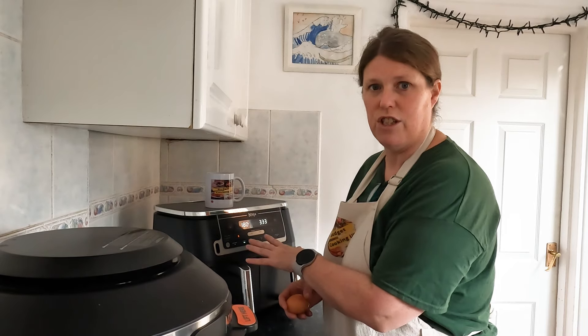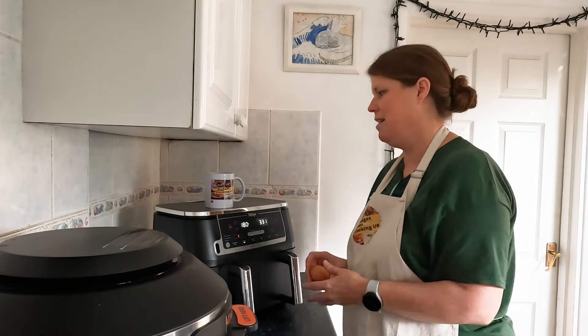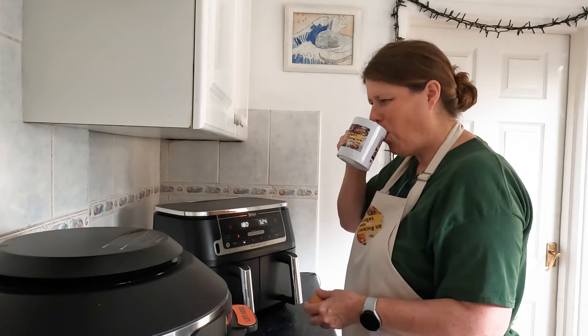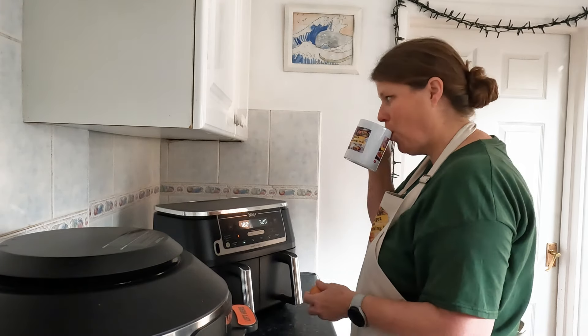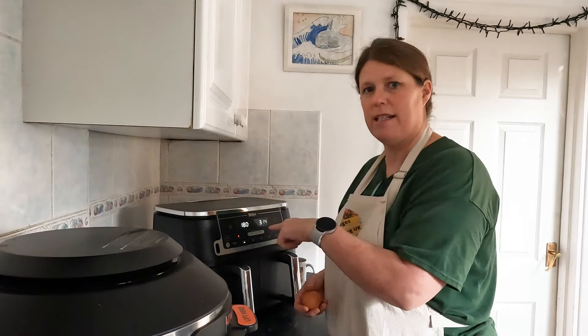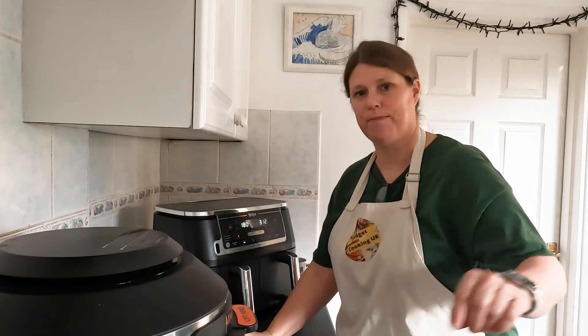I can do it in the Cosori Jewel Blaze, which is brilliant, but I want to see if I can do it in the Ninja — nice and easy. This is literally breakfast. I'll be back when it's heated up and I'm gonna put the egg in. See you in a bit.